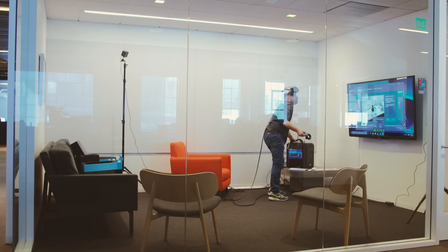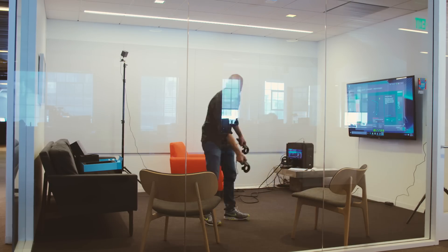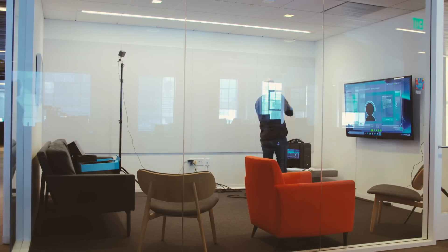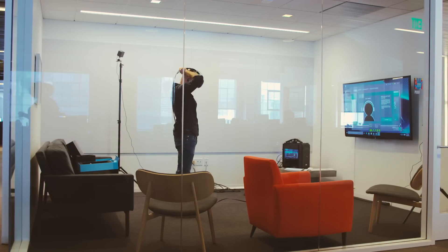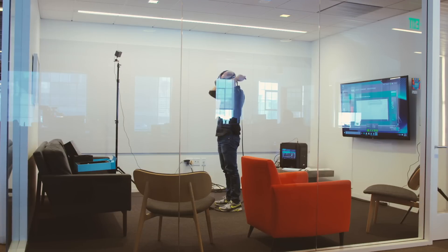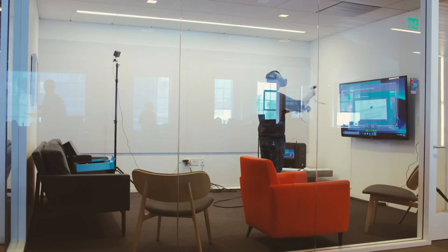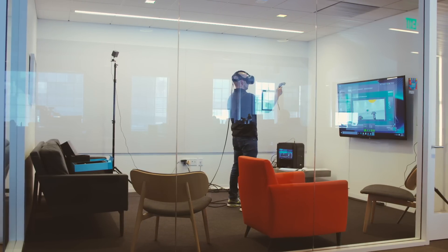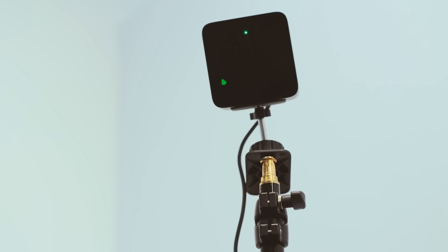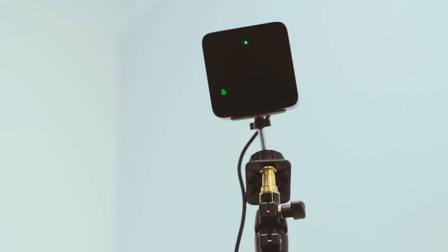The setup process for this is kind of involved. Each of those lighthouse base stations, which sit in the corner of the room, let you get 360-degree tracking and a larger play space. They need to be at a recommended minimum height of 6 feet 5 inches. We were able to use light stands from the photo department, but they also recommend drilling those into a wall using their mounting station.